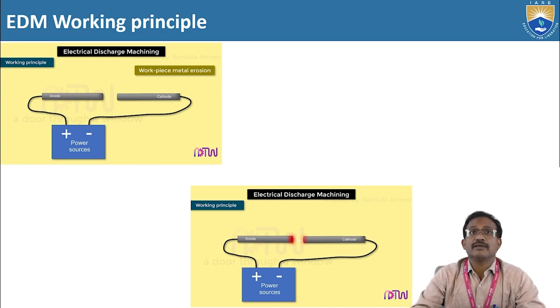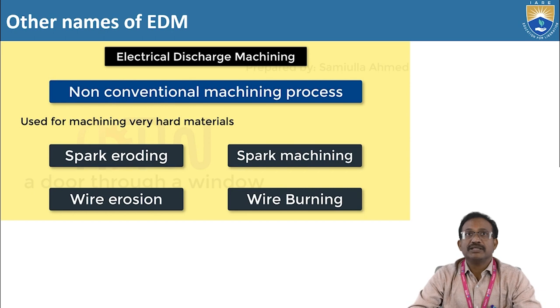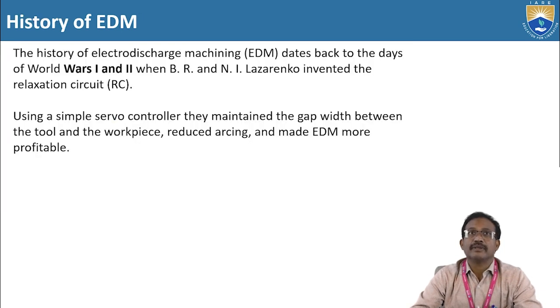Here this is the initial anode and cathode structure. The anode is positive and the cathode is negative, and this is the power source. When these two come close, at the little gap the spark will occur. This is the main working principle of electro-discharge machining. The other names of electrical discharge machining are spark eroding, spark machining, wire erosion, and wire burning. Electrical discharge machining is particularly suitable for hard and brittle materials.